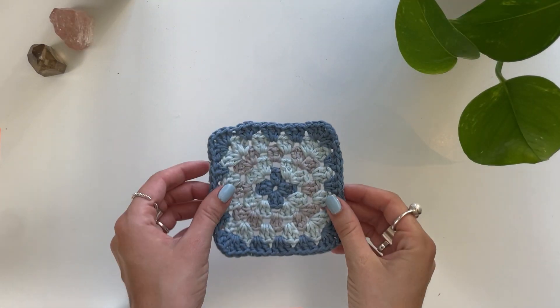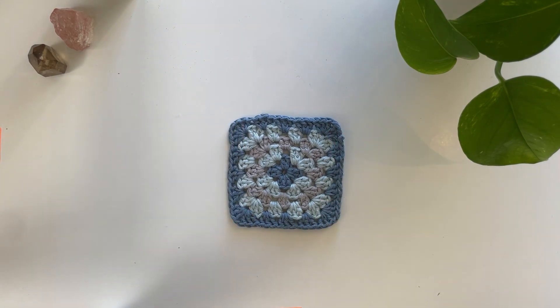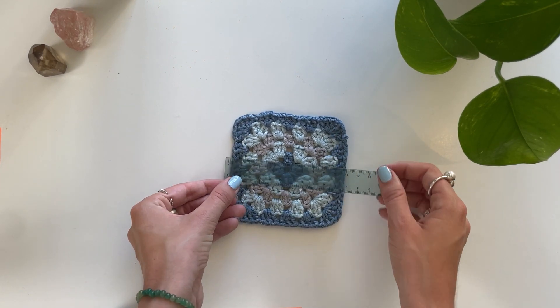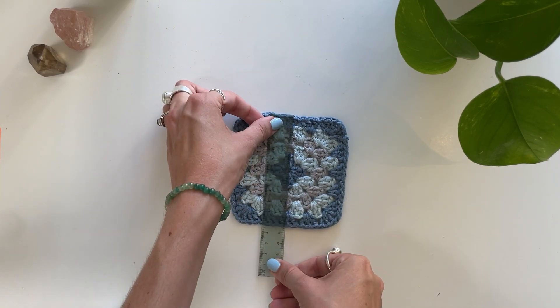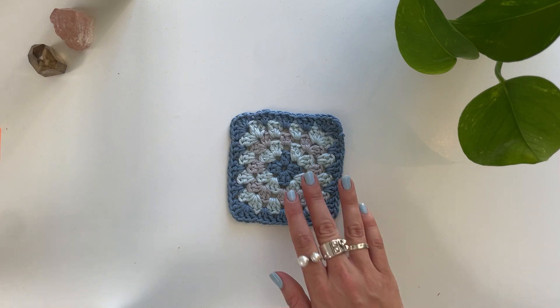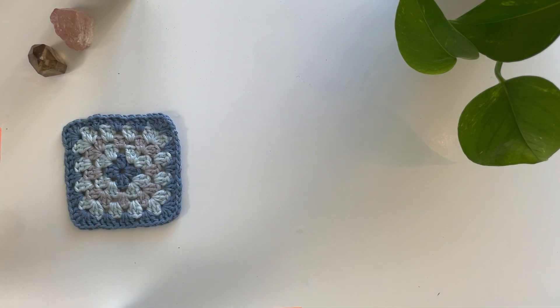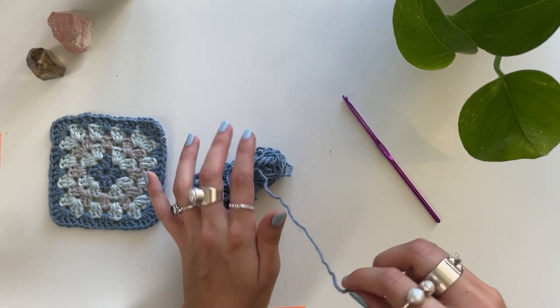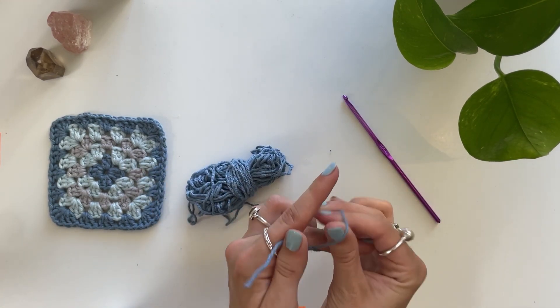Okay, so this is the granny square that we're going to be making. It is roughly 10cm by 10cm. So since our pillow is 30 by 50, that means we're going to have to make 30 granny squares — 15 for each side. Okay, to get started, I'm going to start with the jeans blue colour.